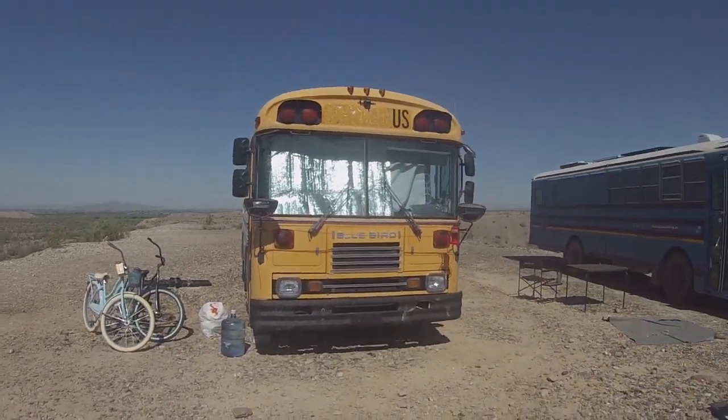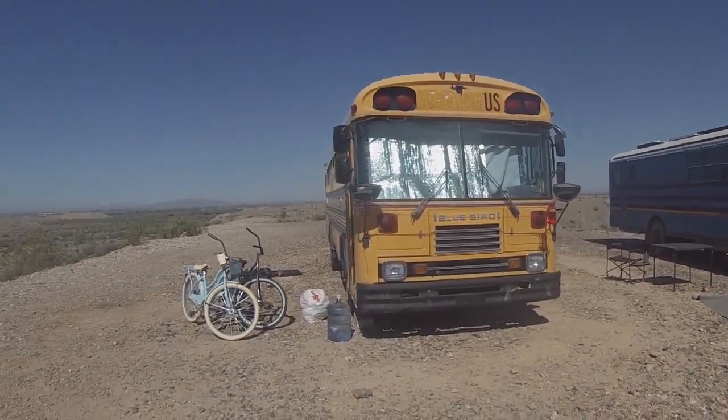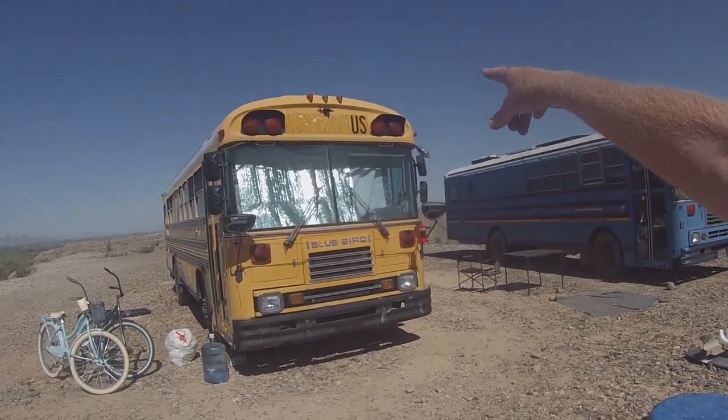There comes a time in every project when you got to say we're at a point where we can stop, and we've reached that point with Aaron's bus. The fact that it's getting — this is the fourth day in a row it's going to be over a hundred — sort of had a lot to do with it. But we've added a camera up above.